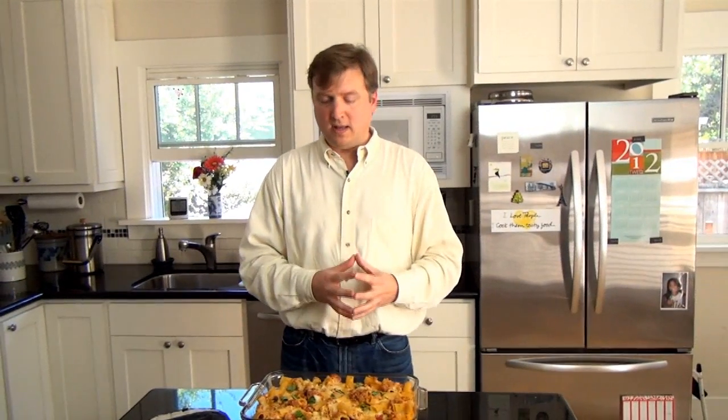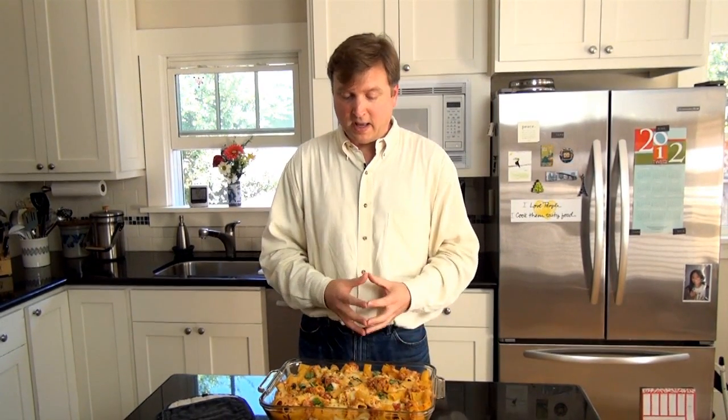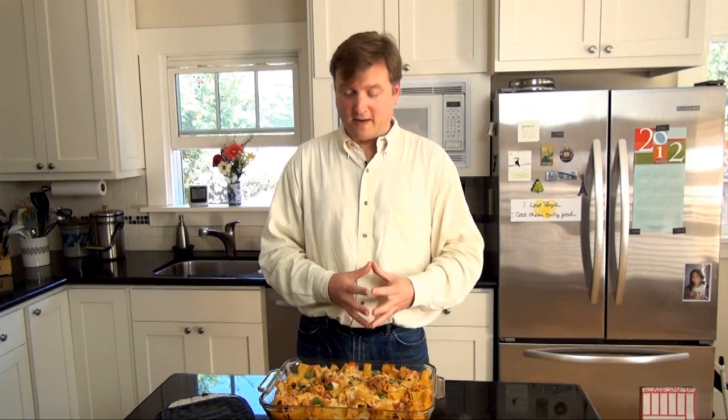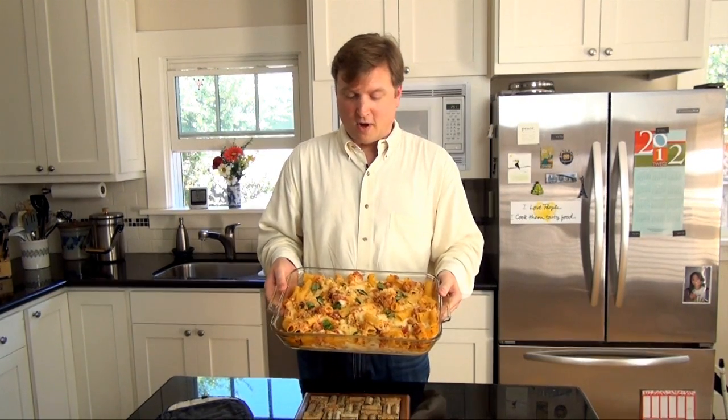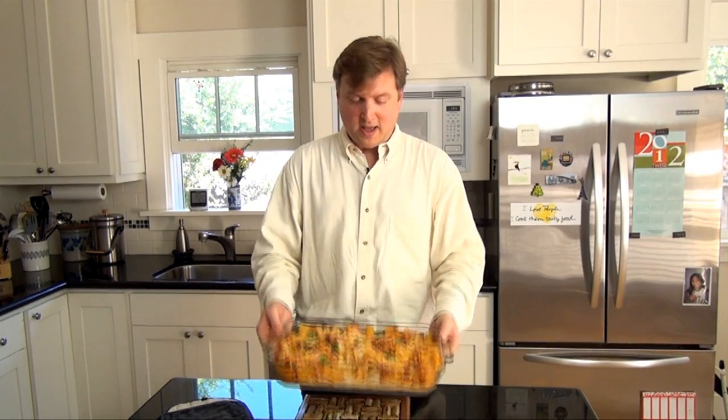I figured the real way to prove the usefulness of the smart tripod would be to create an actual how-to video and upload it to YouTube. So today I've used the smart tripod to create a video of one of my favorite hobbies, which is cooking. I created a video on how to make baked rigatoni and will upload it separately to YouTube.